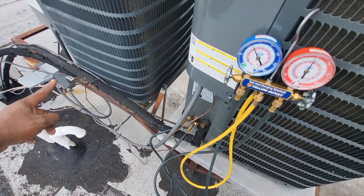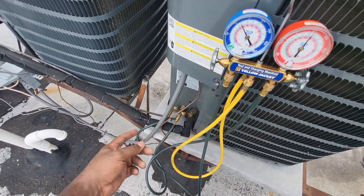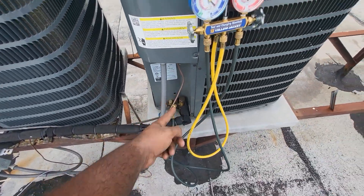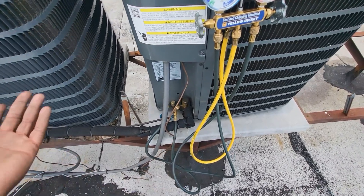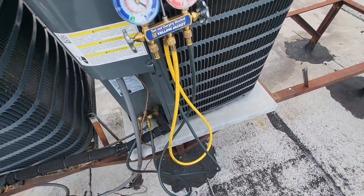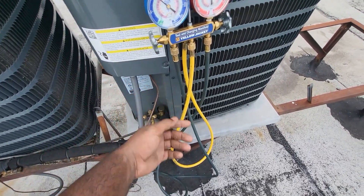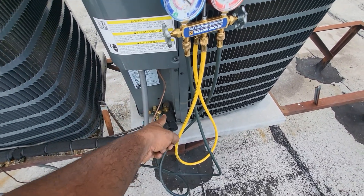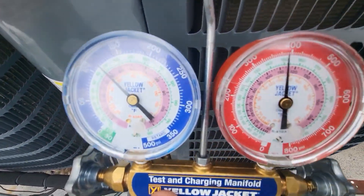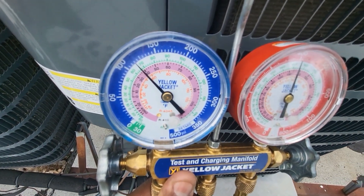Based on how my high side is behaving, it's safe to assume that this unit has non-condensables. Non-condensables means that there's moisture or there's air in the system. The best explanation for that is when they installed this unit they might have pressurized it but they didn't put this unit in a vacuum. The purpose of the vacuum pump when you install a system or if you're making a refrigerant-related repair is to remove moisture from the system so you don't have what we're seeing right now.